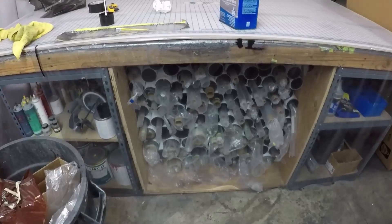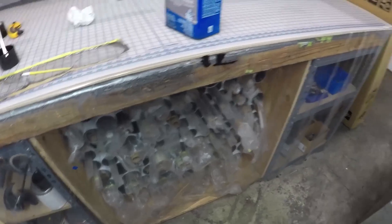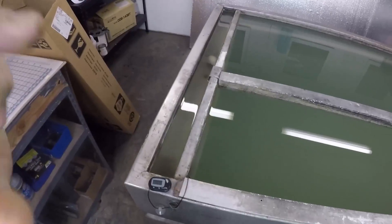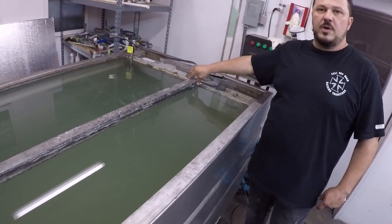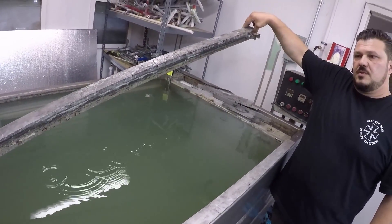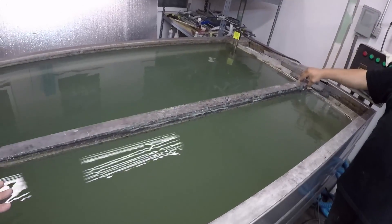Xtreme has a full hydro dip setup in the back of one of their bays. I wanna check that out because that could be very useful for myself, for my own parts. This is a big bed.